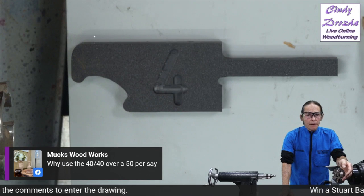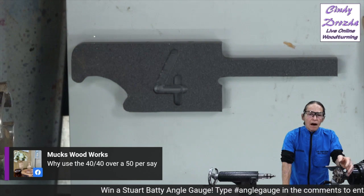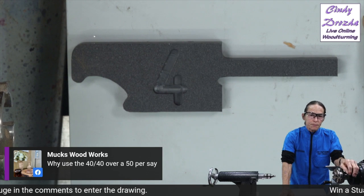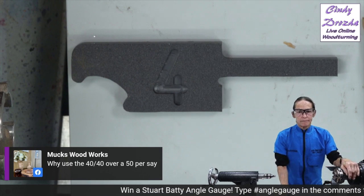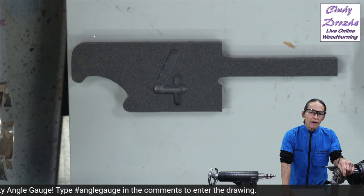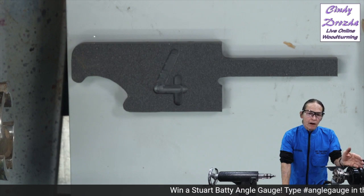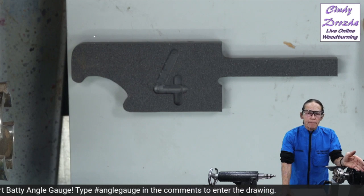So 40 is a good compromise between a clean cut with not too much pressure, but not too grabby either. That's why Stu Batty, who pretty much pioneered the concept of 40-40, uses that angle. Now, if you have a 40-degree angle on your gouge and you try to do a bowl, you're going to find you can't keep the bevel in contact as you round the corner of a deep bowl at the bottom. That's where a 50 might be a better choice.